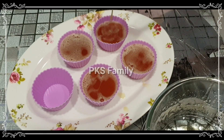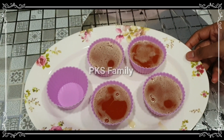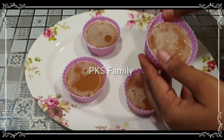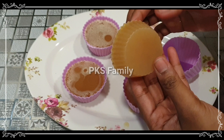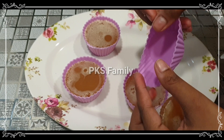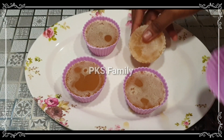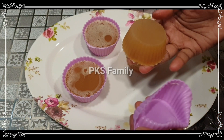You can use it for 3 to 4 hours. You can use it for the soap for 3 to 4 hours with plastic or steel.